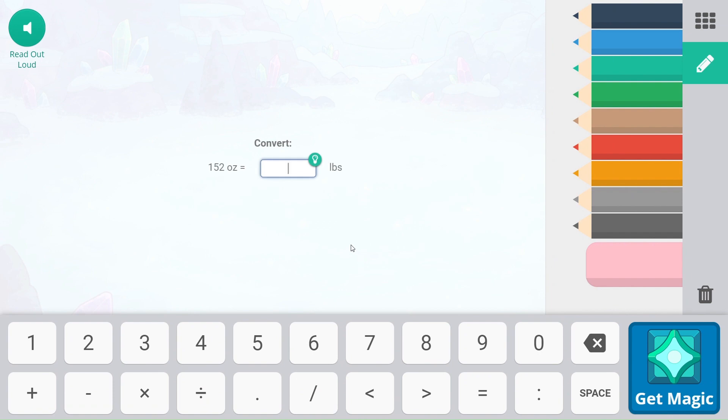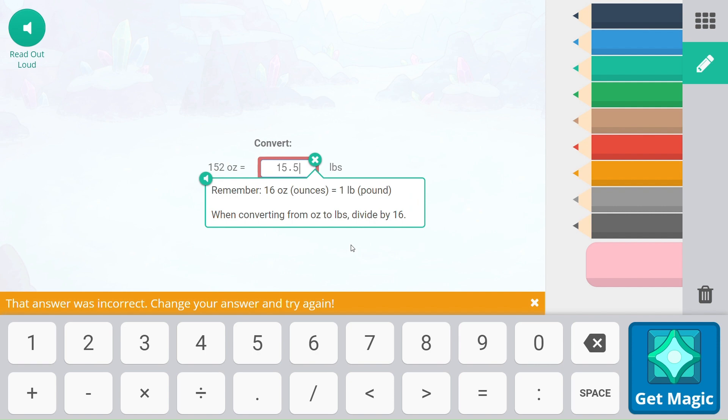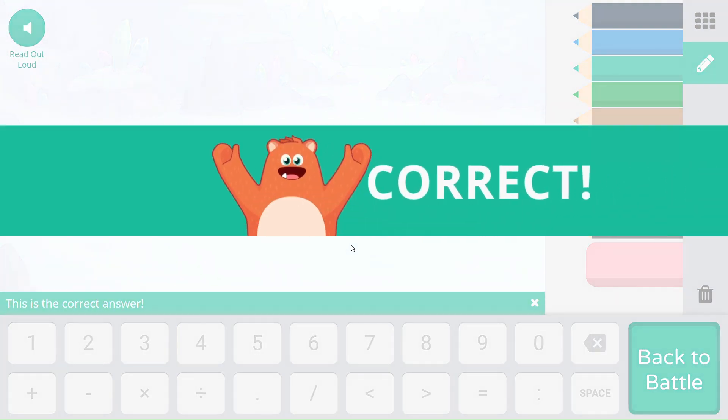152 ounces, two pounds. So let's make sure we get an accurate number of this. This is going to be calculator math right here. I think I'm actually just going to do 15.5. Nope, okay. Let's go ahead and check this out — 152 divided by 16. That's going to be 9.5. Added some different numbers in there.